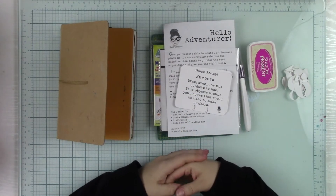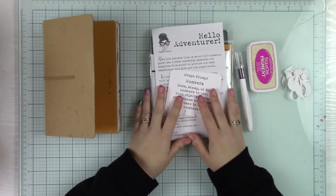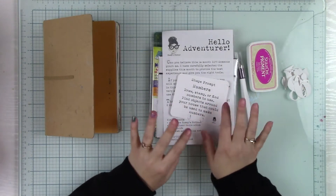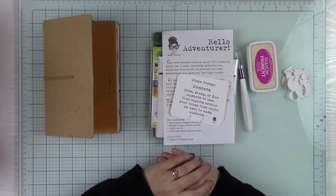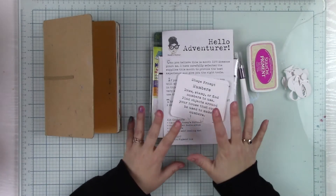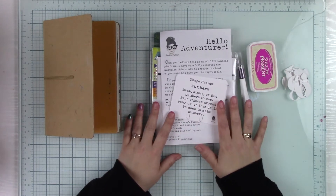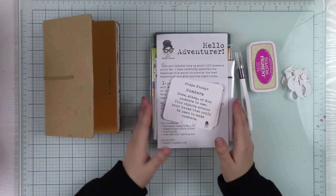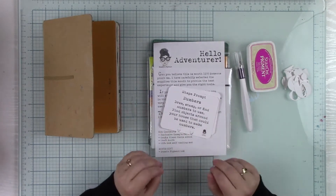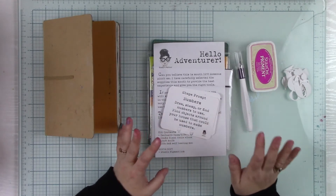Hi, it's Cassie with Cassie's Parlor, and welcome to your December Art Journal Adventure Kit. I have been waiting forever to give you some of the things in here and to work with you with these different kinds of supplies and show you all the really amazing cool things they can do. I hope you're super excited.